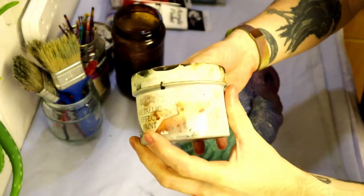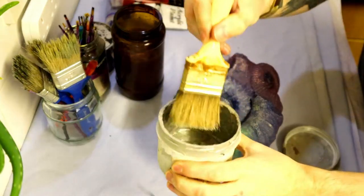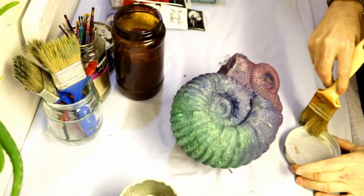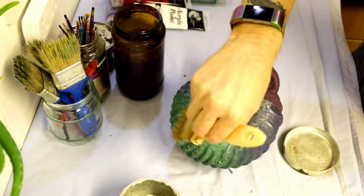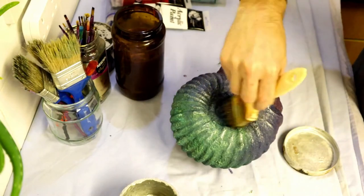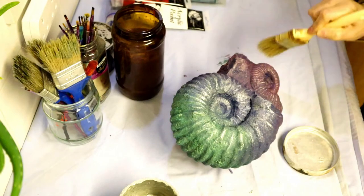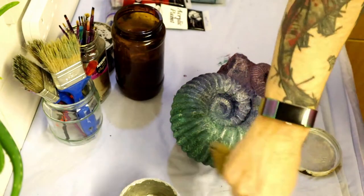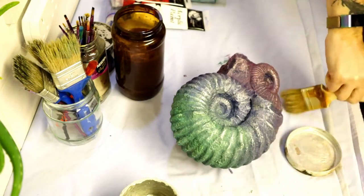We've got some metallic paint here — you can't see the label as there's lots of paint over it; I've had this paint for quite some time. So now we're going for the dry brush: just putting a little bit of silver paint onto the end of the bristles and lightly dusting that over the fossil. This is bringing things together and creating that psychedelic mother-of-pearl look.